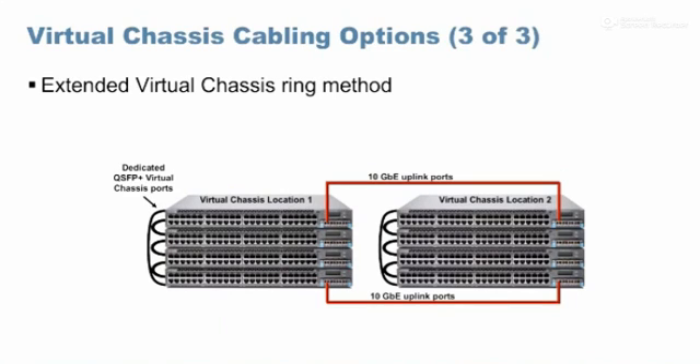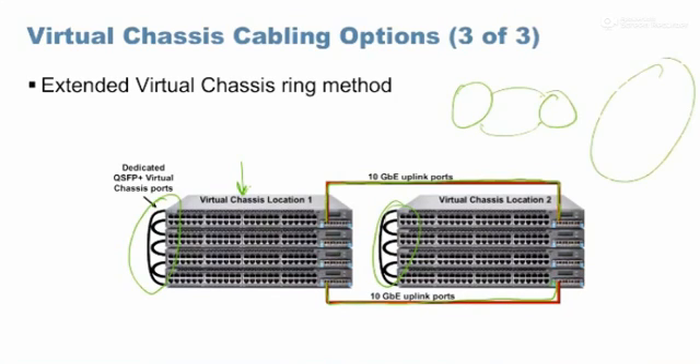For extended distance scenarios, where the distance is really long, you keep switches at one location and connect them using DAC cables locally, forming a local ring. Between two distant locations, you run an extended cable using a 10 gig or 40 gig link, completing a larger ring. Rather than making everything one single ring, you make two individual rings and connect them — used typically in campus scenarios with two buildings, where each building needs to operate independently if the other goes down.